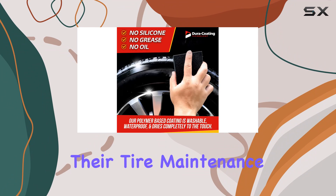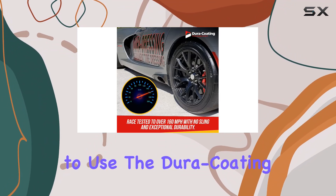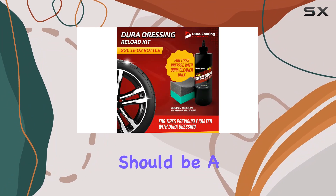For those who are diligent with their tire maintenance, the recommendation to use the Dura-Coating Tire Cleaner alongside this Reload Kit should be a routine.